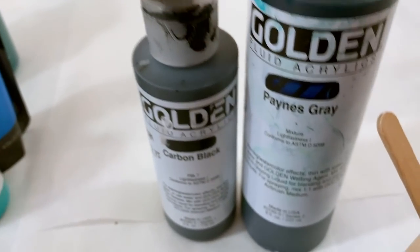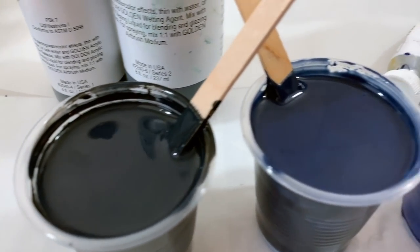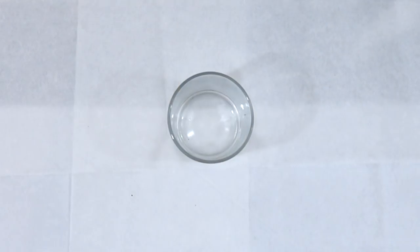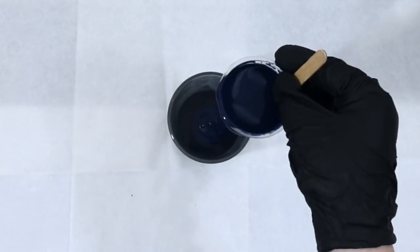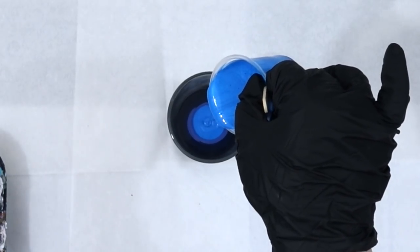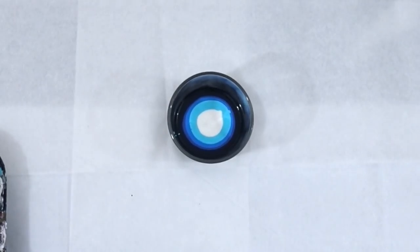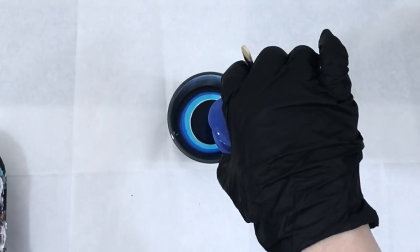When you layer these colors together — going from light to dark next to each other — it provides a gradation. Think of it like shading: you use light for highlights, medium tone for midtones, and dark for shadows. That's how I get depth in my paintings, by doing a lot of those gradations. These are also known as transition colors — transitioning from light to dark — and that's what gives a lot of depth to my work.